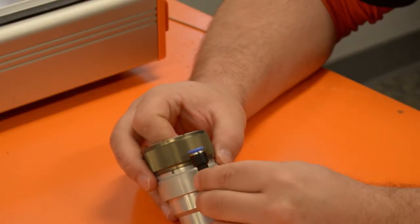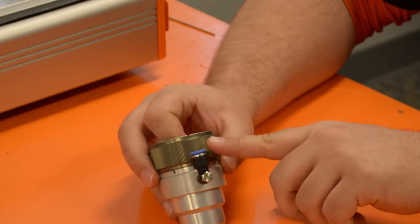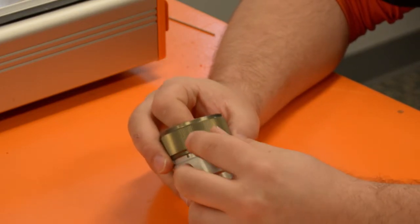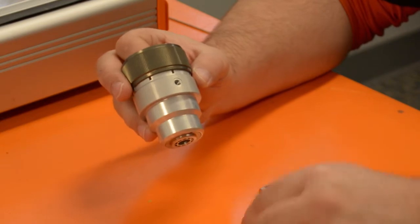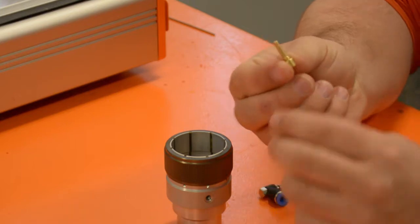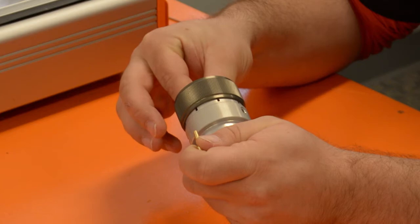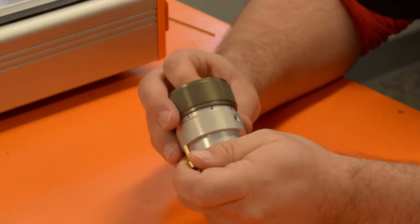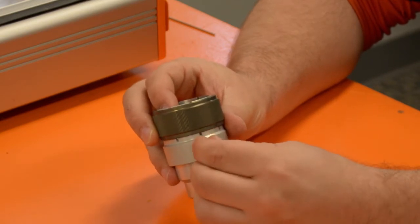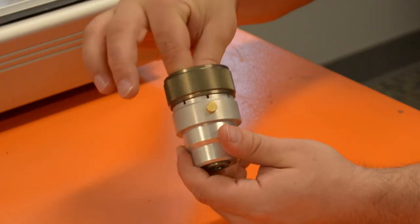Now we're going to physically install the ATC unit to the HF500. We're going to find our push-to-connect air pump on the ATC — this is an 8 millimeter fitting that you can unscrew. We have our locking pin, and we're going to line up the inside of the locking pin with the hole you see there. The locking pin inserts and threads freely, and now you're not able to turn the ATC.